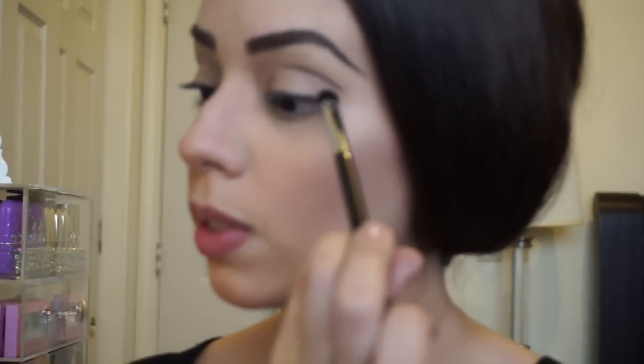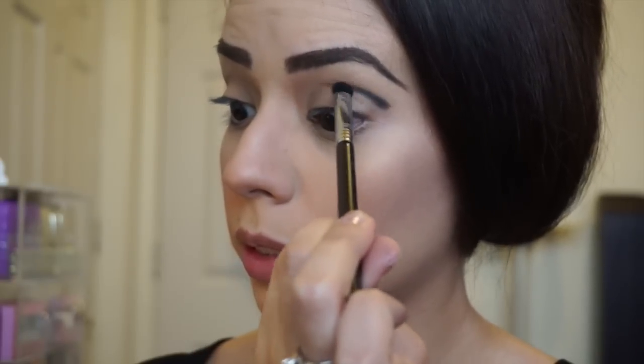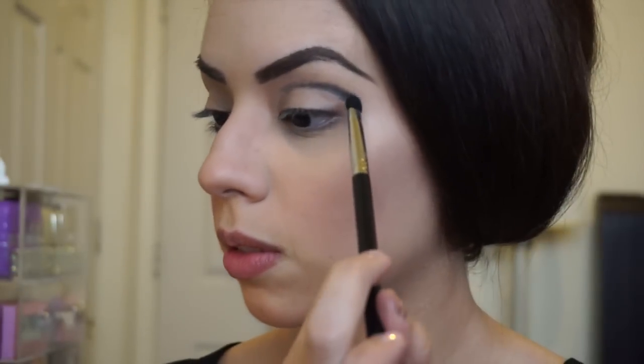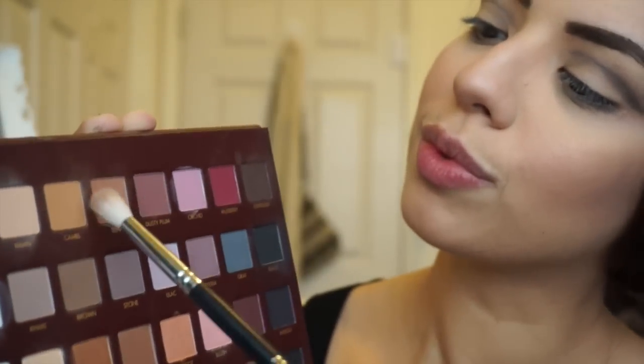With the E32 I'm just gonna smudge that line out — not blend it upwards, just really trying to fade it out. You don't have to use a brow gel since it dries really quickly; you can use a pencil or liner gel, so keep that in mind.